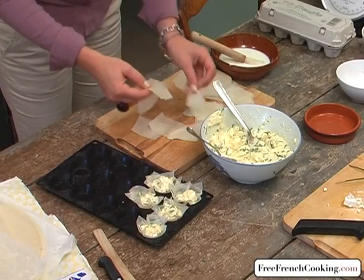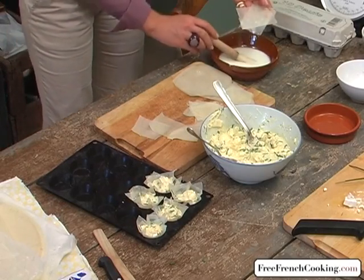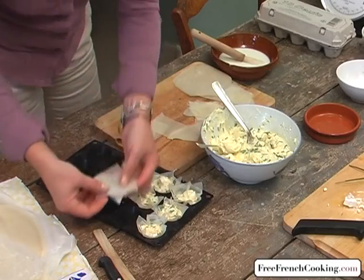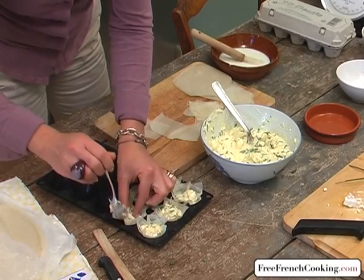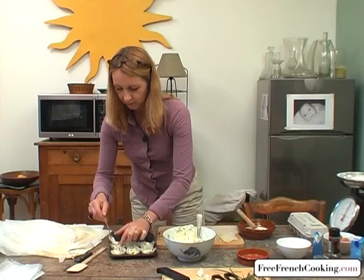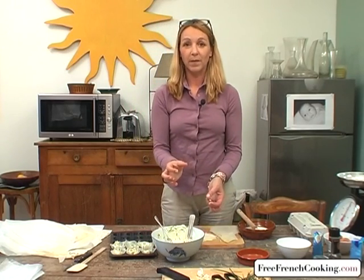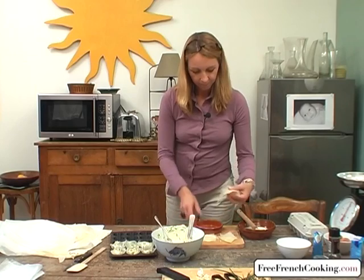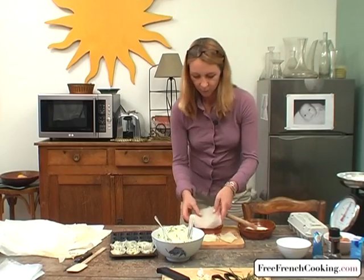I'll make one or two more. We're going to bake our tartlets for about 20 minutes at 180 degrees Celsius or about 350 degrees Fahrenheit. Check regularly since the dough cooks fairly quickly because it's very thin — 20 minutes is about right. Continue making as many tartlets as you need. You can also use paper muffin cups. If you make a larger tart, place the dough in the dish and baste it with a little milk so that it shines well.